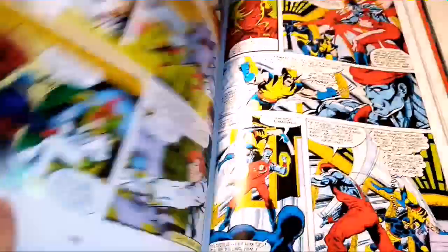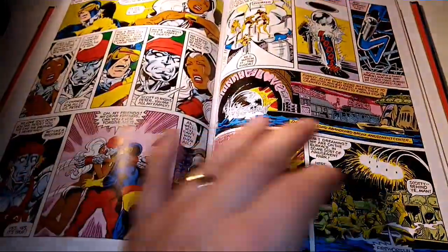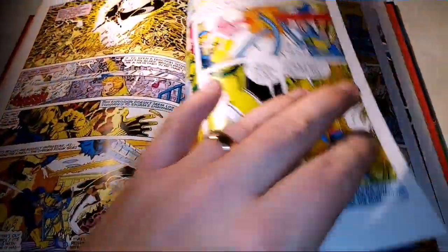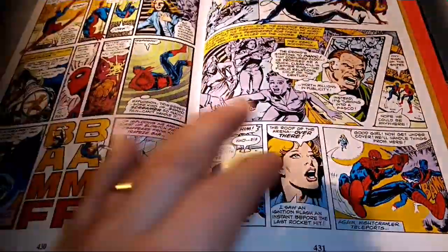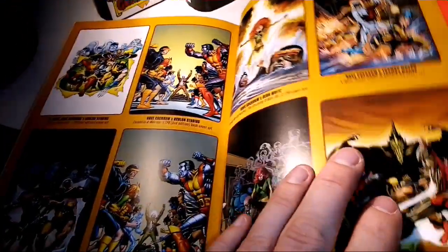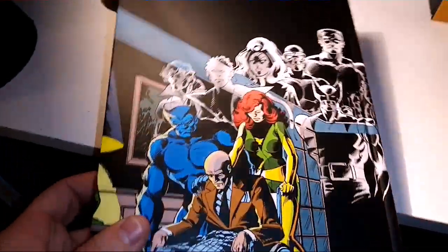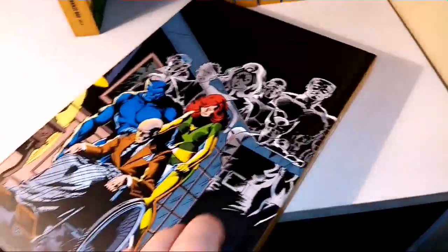If they just did this whole run in a series, it would be one epic series. There would be so much love for this stuff. We've got some covers at the back and then this emotional charge picture with Xavier and the rest of the guys.